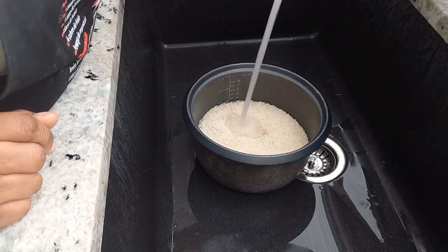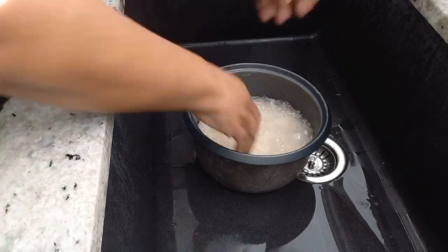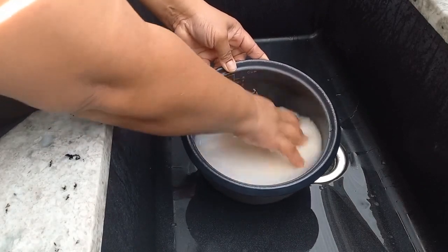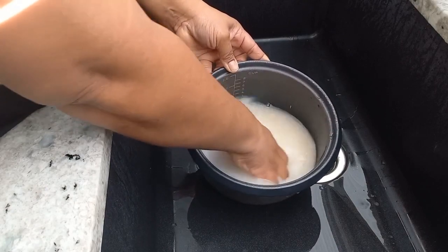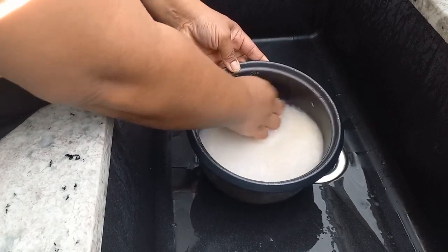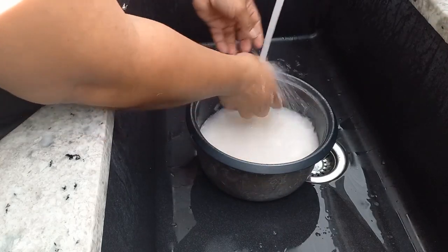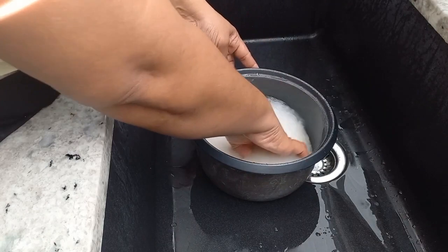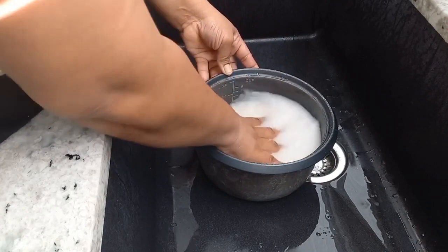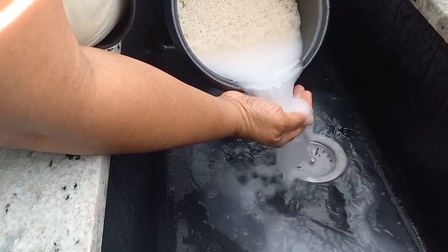I'm just gonna wash this nicely. The way you want to wash your rice is until the starchy water is clear or mostly clear. If your rice is dirty, don't forget to pick out any debris you might see. You're gonna wash and drain off the starchy water a couple of times.